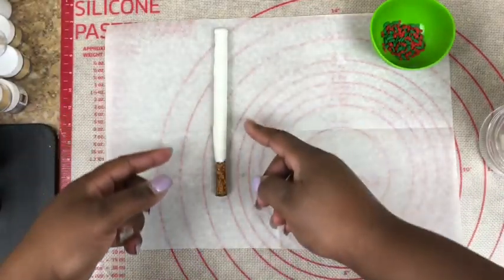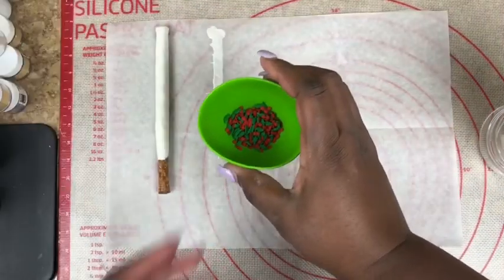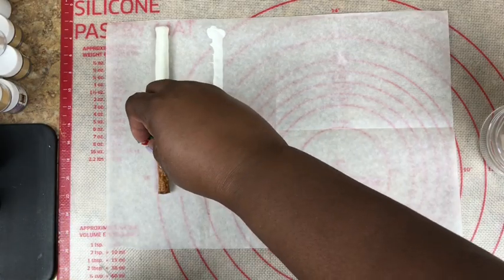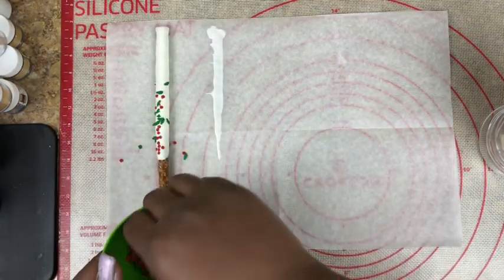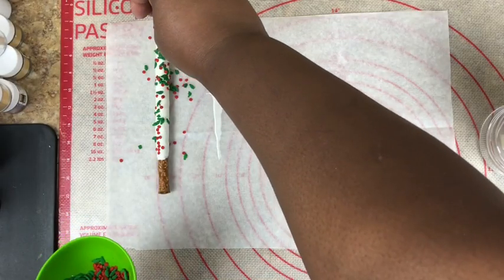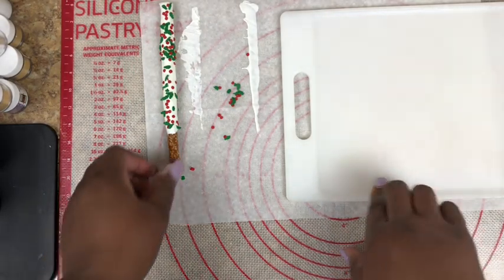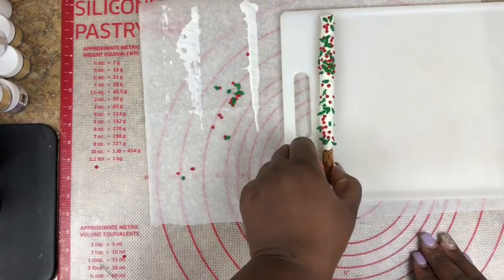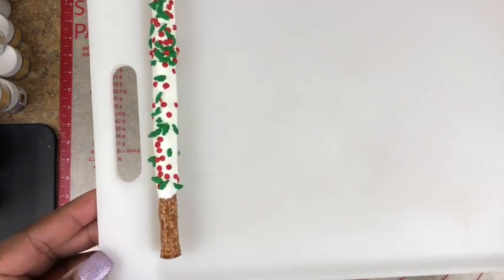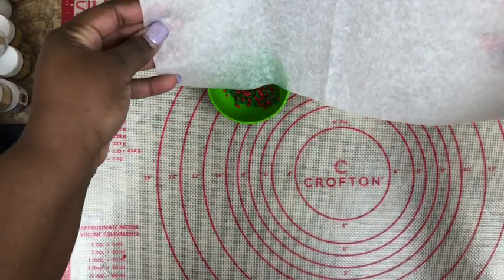If you begin to see any puddles around your pretzel rod, simply pick it up and move it into a different position. Taking your sprinkles, you want to sprinkle your pretzel rods while they are wet — just sprinkle right along the rod. Then take a cutting board or transfer board and transfer your pretzel rods to it, placing them into the freezer for about five minutes. Any extra sprinkles left over, collect them and put them back into your bowl.